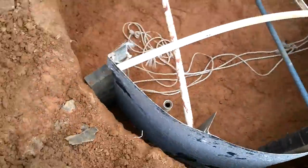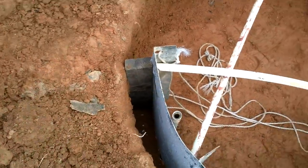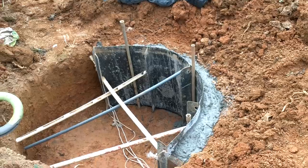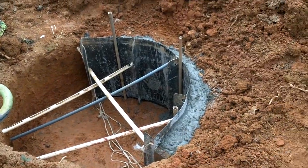I think that'll hold some concrete. Five buckets of concrete.